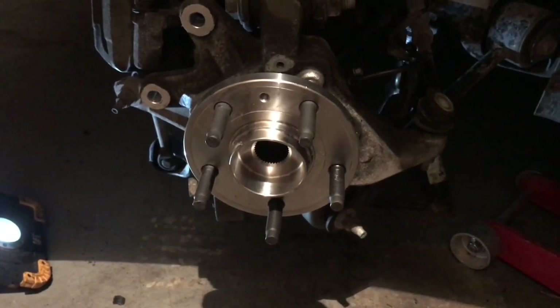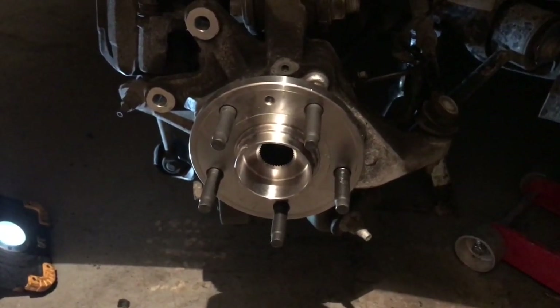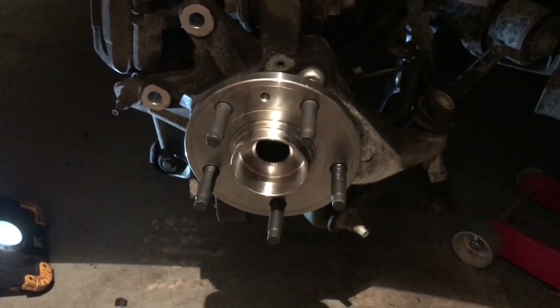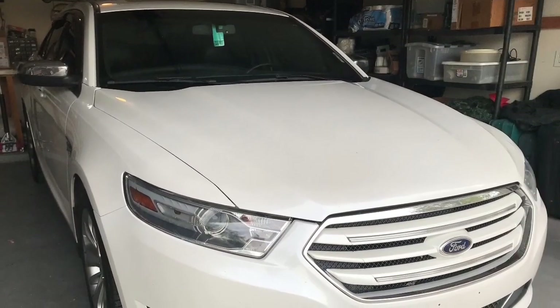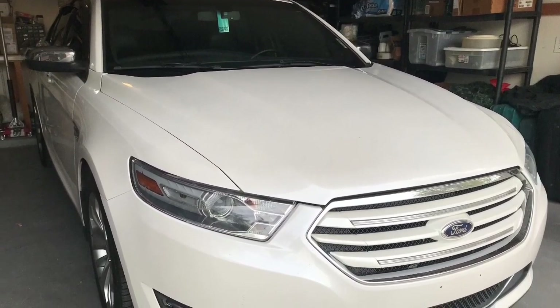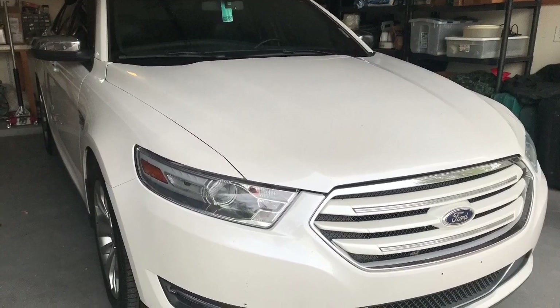The bolts are torqued in place. It's time to put the rotor back on and then the caliper. My camera died — I thought I was filming and wasn't — so you're going to have to just reverse the order with the caliper and putting the wheel back together.